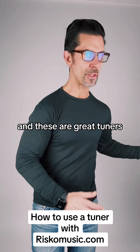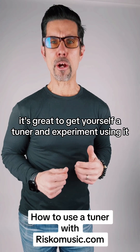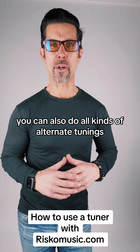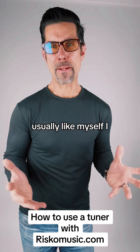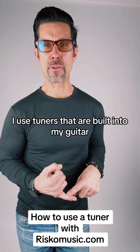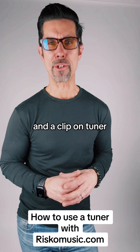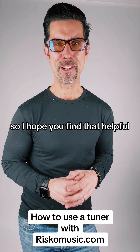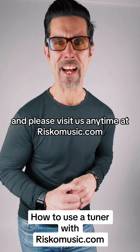These are great tuners — it's great to get yourself a tuner and experiment using it. You can do all kinds of alternate tunings and drop D. I personally use tuners that are built into my guitar, a pedal tuner, and a clip-on tuner. I hope you find that helpful. Let us know if you have any questions and please visit us anytime at riscomusic.com.